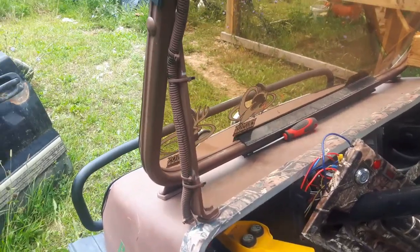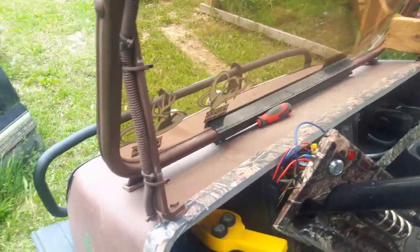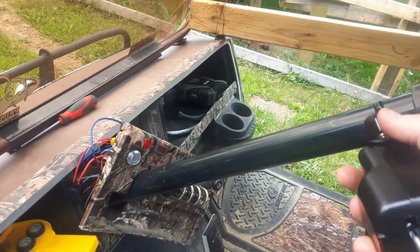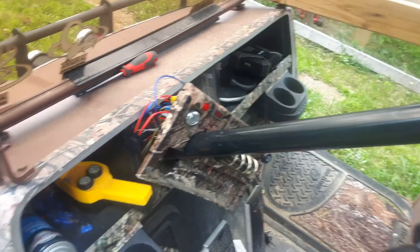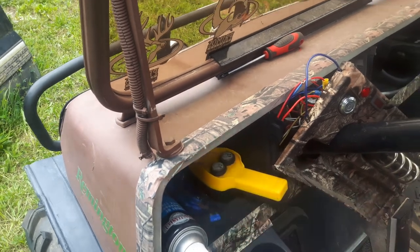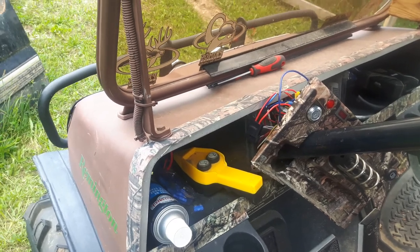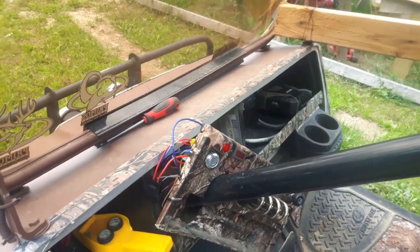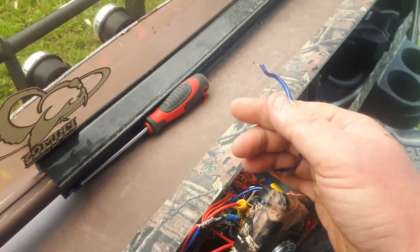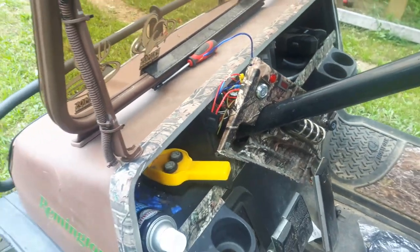The next thing I've got to do is get my turn signal switch mounted — here it is right here. The cord's long enough to reach all the way down the dash and in. It's going to get mounted right up here like this. It will spin, but I'll leave enough slack in the wire so it won't get pinched up. I've also got to build a panel for right here like I had on my old golf cart, and that's where the 12-volt switch will go. I've also got to tie up a few of these wires. I'm going to leave this ground wire loose for now because I do need a ground source over here for the switch panel.